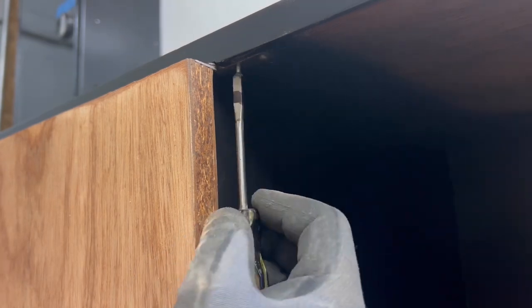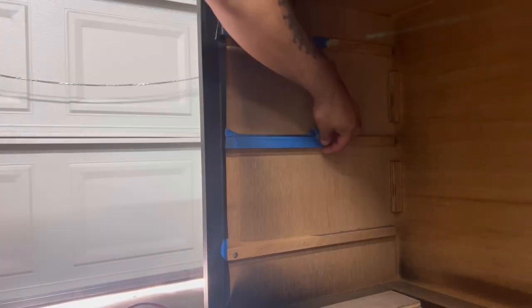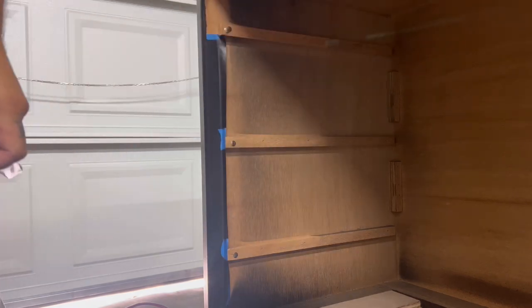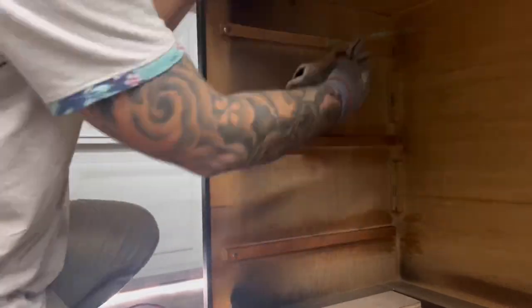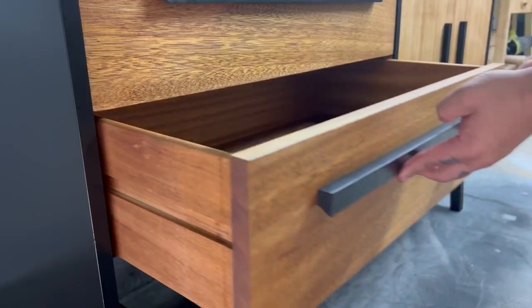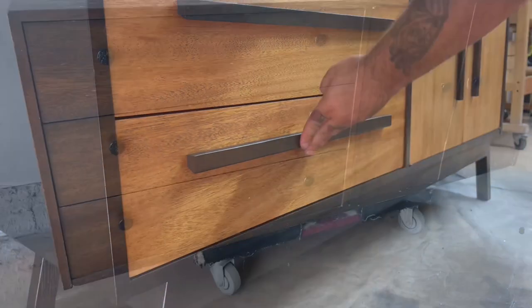At this point the only thing left is to attach all the drawers and doors, remove all the tape, and get everything ready so we can see the before and after. I like to add Howard's Feed-N-Wax to all the drawer slides and drawers so everything goes in nice and smooth without any binding issues. Now that the doors are back on and all the drawers are in, let's take a look at what this thing used to look like before and what it looks like after.